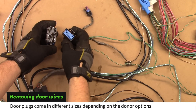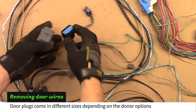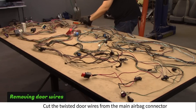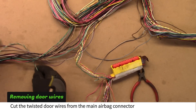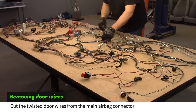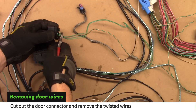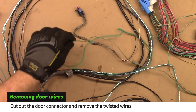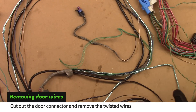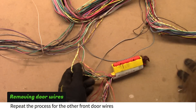The door connectors may vary depending on your donor options. If your donor had power windows, it will have the larger door connectors. Cut the twisted door wires from the main airbag connector and pull the wires back to the door plug. Cut out the door connector and remove the twisted wires.